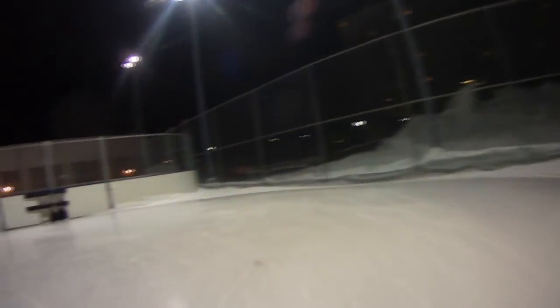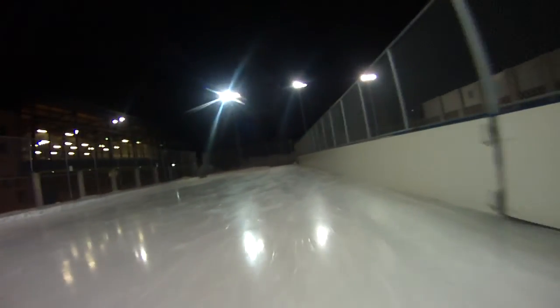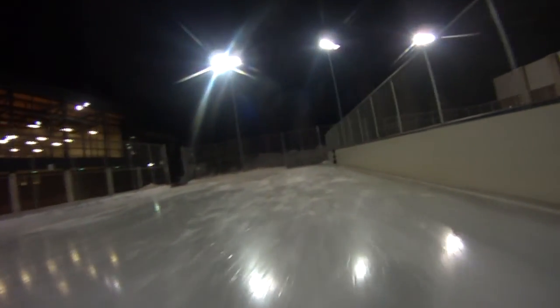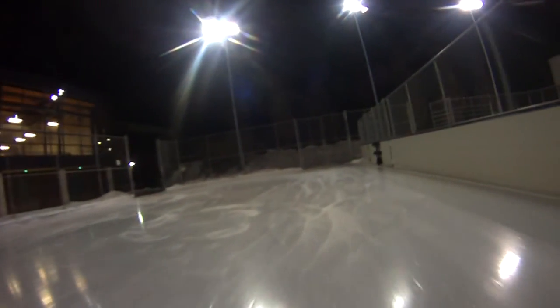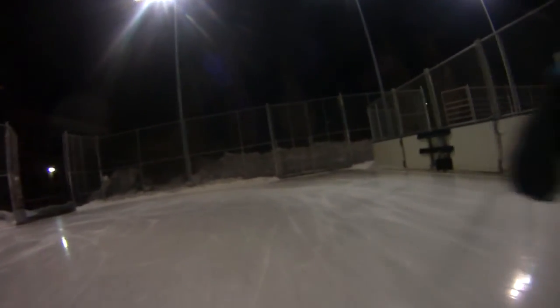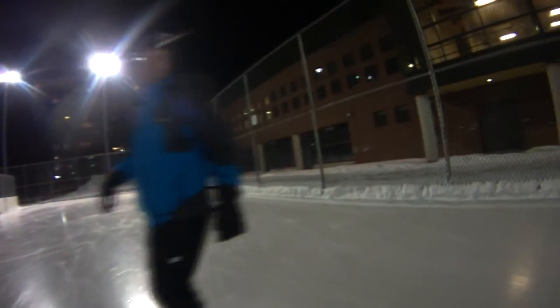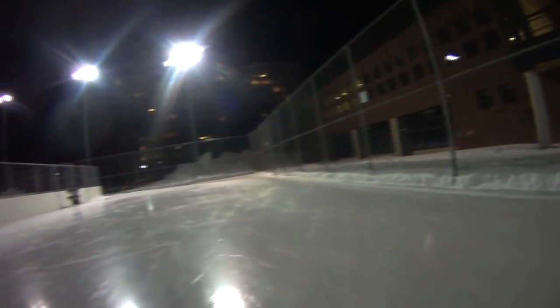It glides very smoothly and goes in a pretty straight line as well. It's important to note however that the ice surface I filmed this on didn't seem to be particularly smooth, and you wouldn't expect most outdoor ice venues to be as smooth as this one. So if you use this on a rougher ice surface, the camera would probably pick up a little bit more vibration from the texture of the ice.